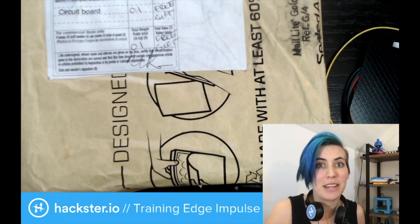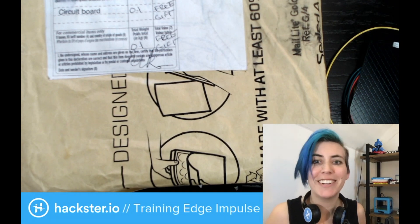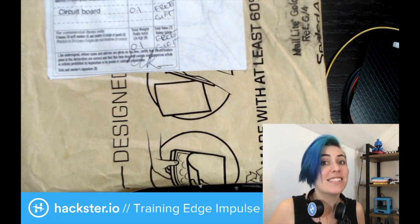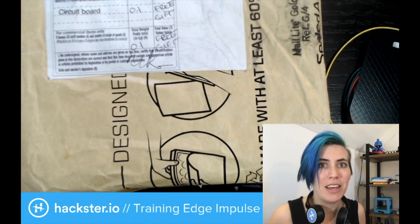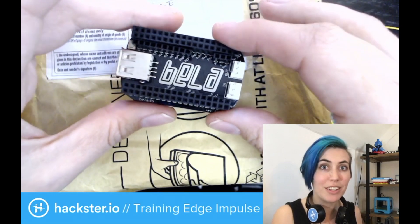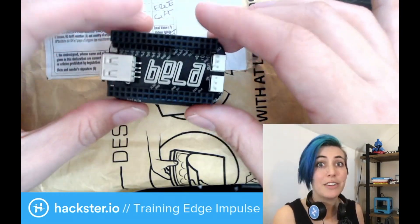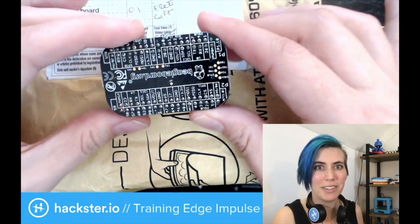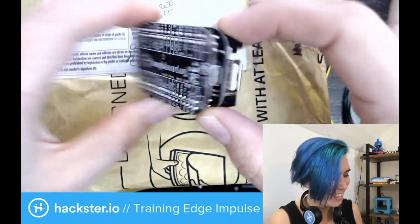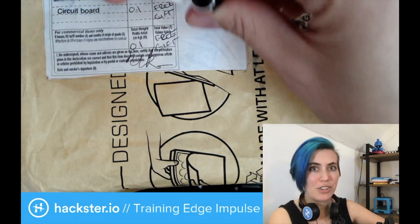Alright Hacksters, today in the studio we have an exciting package from the extremely appropriately named Robert Jack, who has sent us a package of Trill Sensors. These are brought to you by the team that created the Bella, an extremely low latency platform designed for electronic audio. Here you can see the Bella Mini Module stuck on top of a pocket beagle, a pocket-sized BeagleBone board — so cool! It comes with a couple of audio jacks.